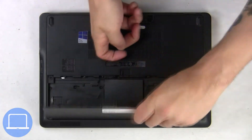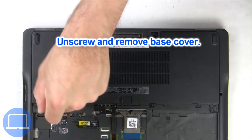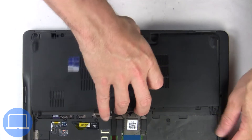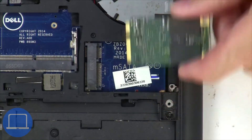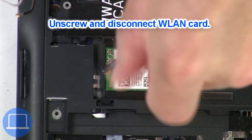Slide open the locking mechanism and remove the battery. Now unscrew and remove the base cover. Now unscrew the solid state drive, then unscrew and disconnect the wireless card.